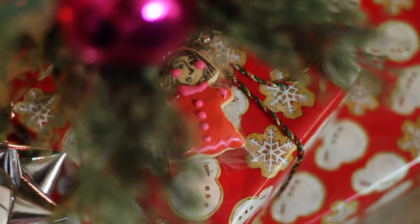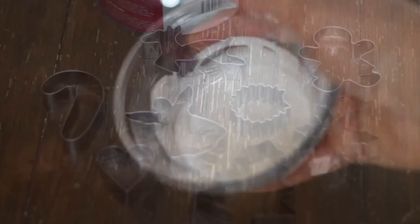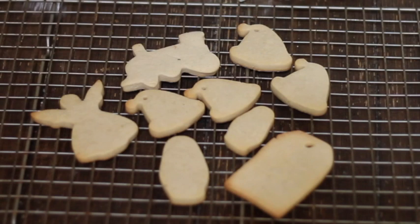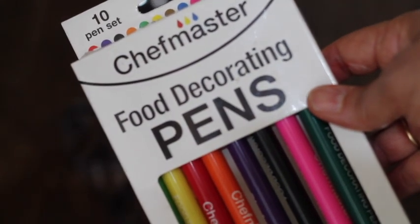For this activity you will need a good set of Christmas cookie cutters, flooding consistency icing. You're going to need a very good recipe to make your cookies — please click the link above for my favorite. You are also going to need a good set of edible markers.